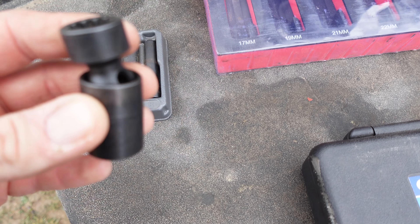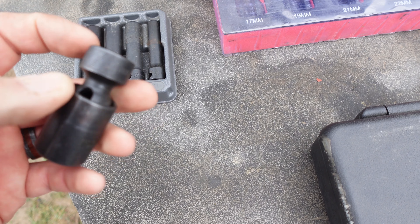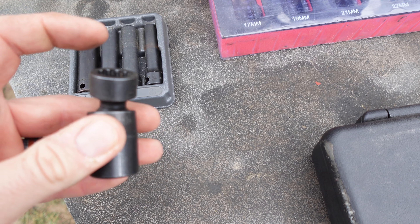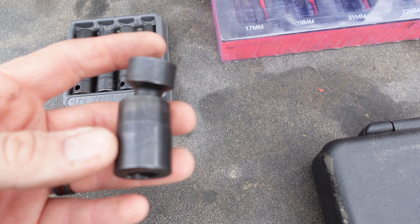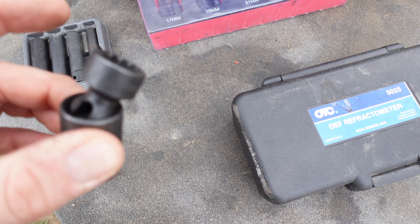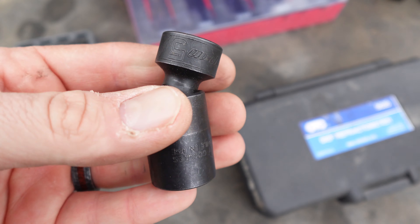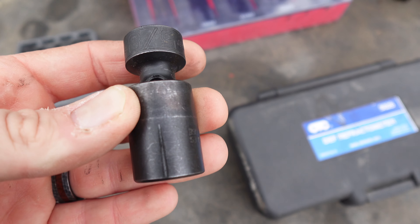This is a starter socket — 12mm and 5/8", swivel but extra short. Caterpillar, Cummins, International — pretty much everybody that uses a 16mm or 5/8" socket will use this. Some older John Deeres use 16mm or 5/8" still, but a lot of the newer ones use 15mm. So this is kind of handy but mainly for trucks — you're pretty much going to use this on trucks.